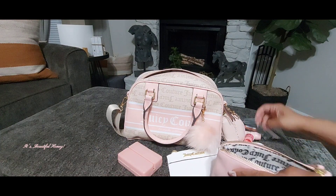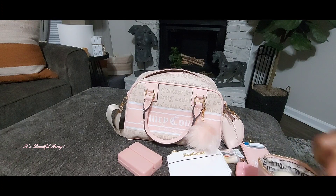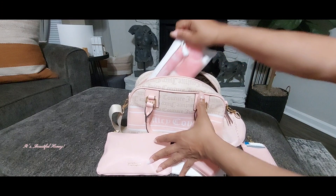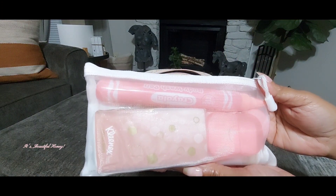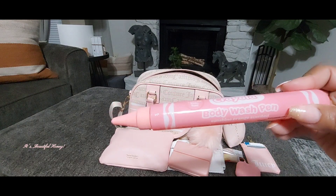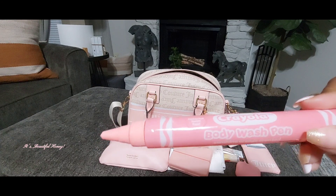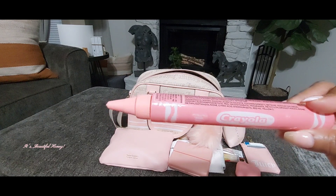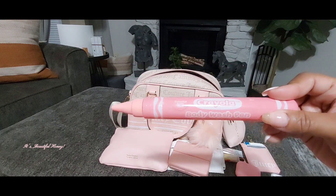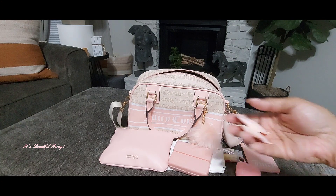That's everything in the cosmetic pouch. Next I have this white little mesh pouch — also a Temu purchase — and I'm using it as my bathroom pouch. Inside I have this cute little Crayola body wash pen, but since the soap in it is not too bad I'm using it as a hand soap while I'm out. I did see Pink Sparkly Chick show these on her channel — she pours the contents out and uses it for other things such as lotions or your own soap. I also have more of those expandable towels in here.